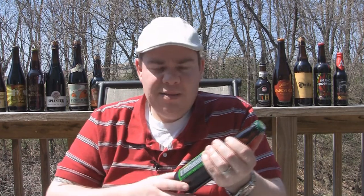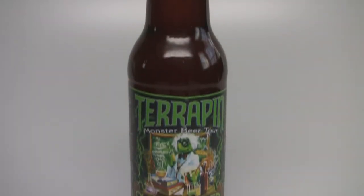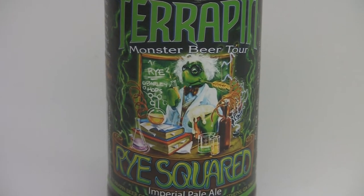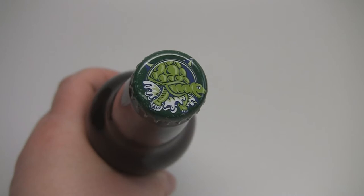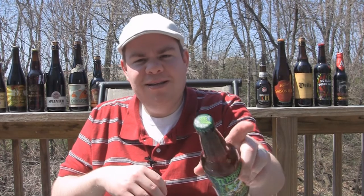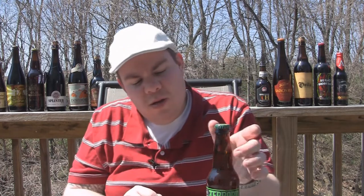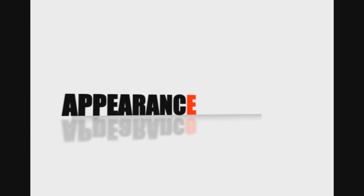Hey guys, welcome back to beergeeknation.com, out on the deck doing another beer review. This beautiful weather has got me in the mood for beer reviewing. This one I've never had — this is Terrapin, their Rise Squared, which is considered an imperial pale ale, more like a double IPA. It comes in at 8.5 percent, is a seasonal release, available now in six packs. One thing I wanted to note: Terrapin finally got a real beer cap — it used to just be a gold top, now it's a picture of a turtle, their little mascot. Let me get into a glass and give you the final verdict on the Rise Squared imperial IPA from Terrapin Brewing.